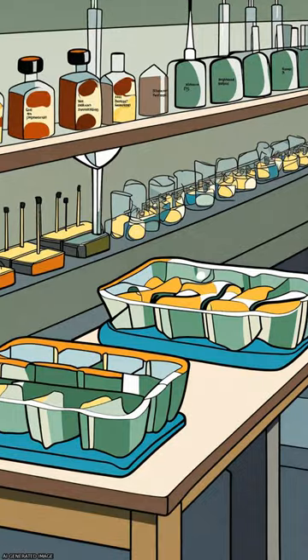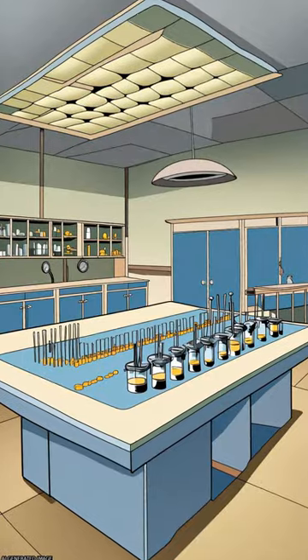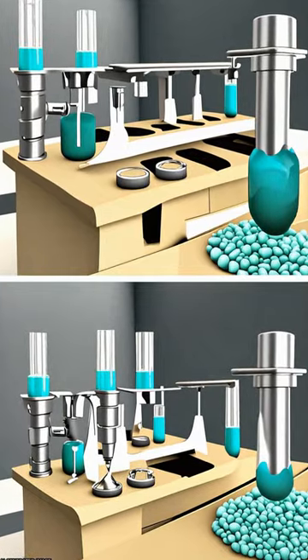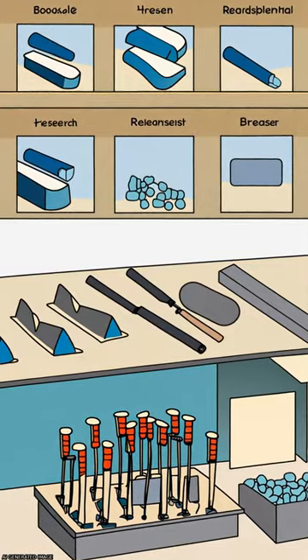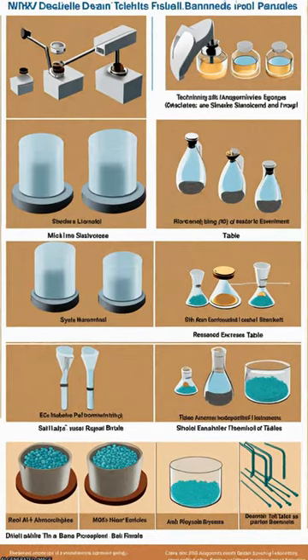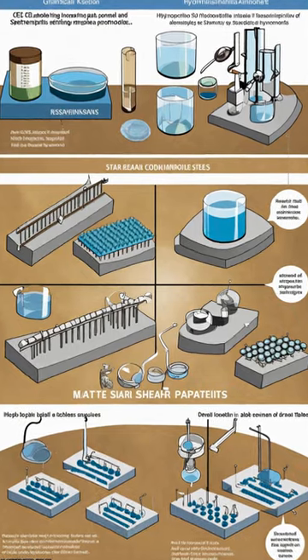The study aims to determine if artificial hydroxyapatite can be used as a substitute for human enamel in orthodontic bond strength testing, by comparing the shear bond strengths and failure nature of brackets bonded to hydroxyapatite and enamel samples.